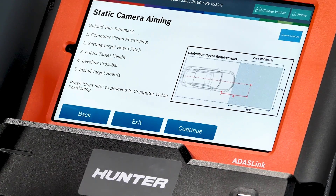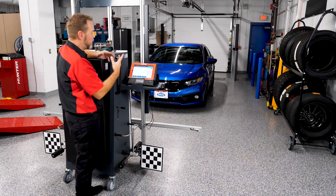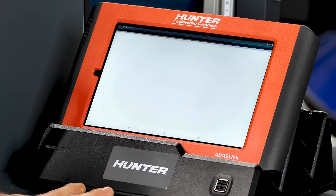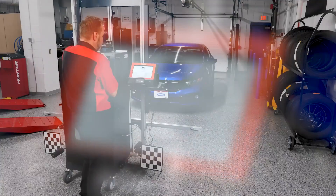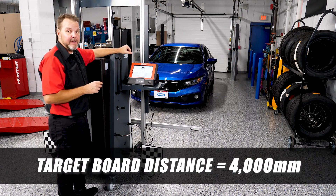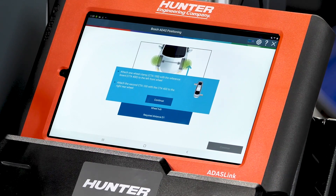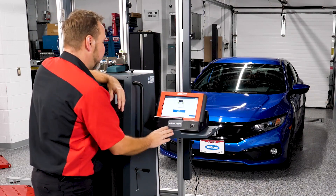We're going to do the guided tour summary, which will show us setting up the target board, the target height, and the crossbar and target boards — something we haven't used in previous videos. We'll connect camera one and camera two. The ultimate distance of our DOS 3000 and cameras from the front wheel target boards will be 4,000 millimeters — that is the Honda specification. We'll leave that value as-is and press continue.